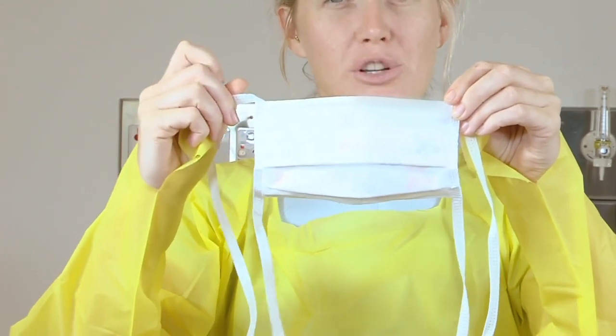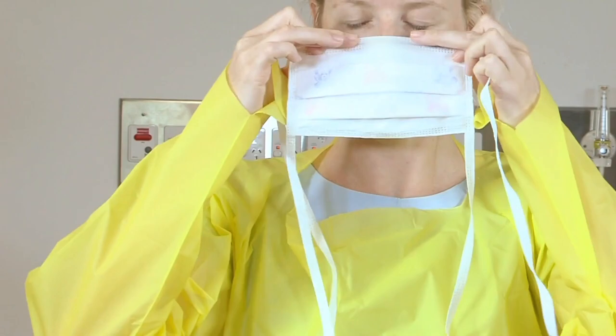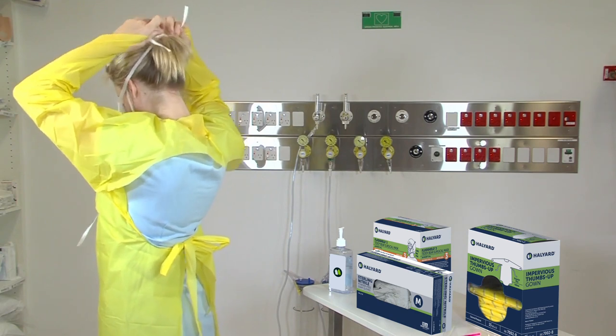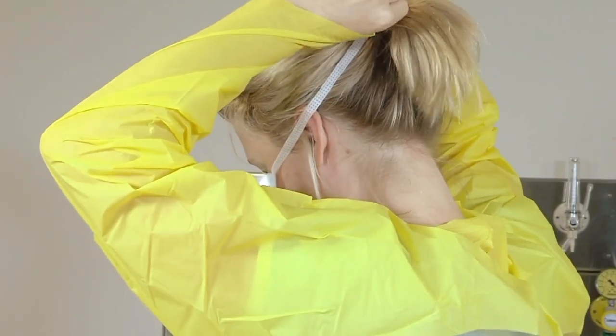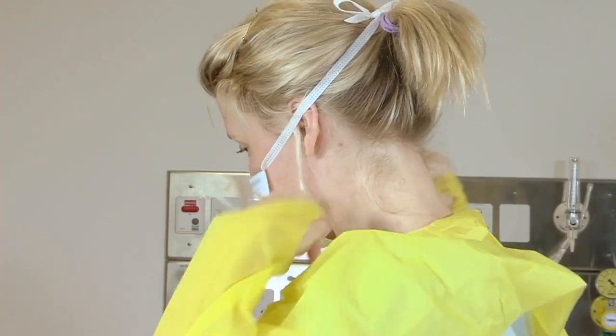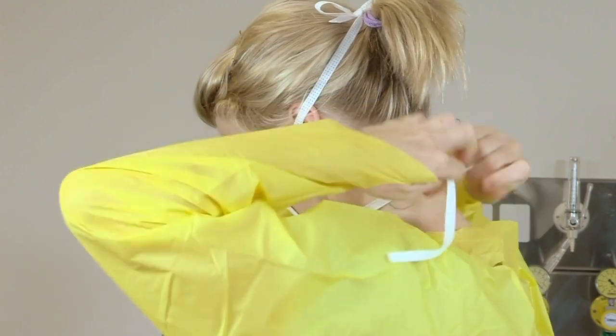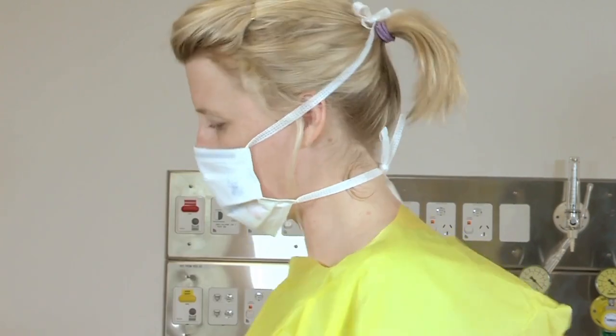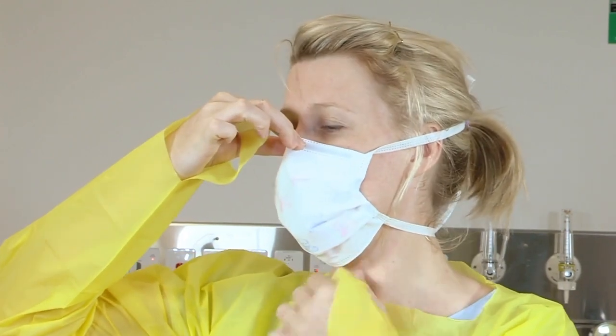Alternatively, place the ear loops over your ears. Once secure, smooth the flexible band across the bridge of the nose and the cheeks, and ensure that the mask is snugly fitted underneath the chin. Remember, if you are donning an N95 mask, you need to at this stage perform an appropriate fit check.